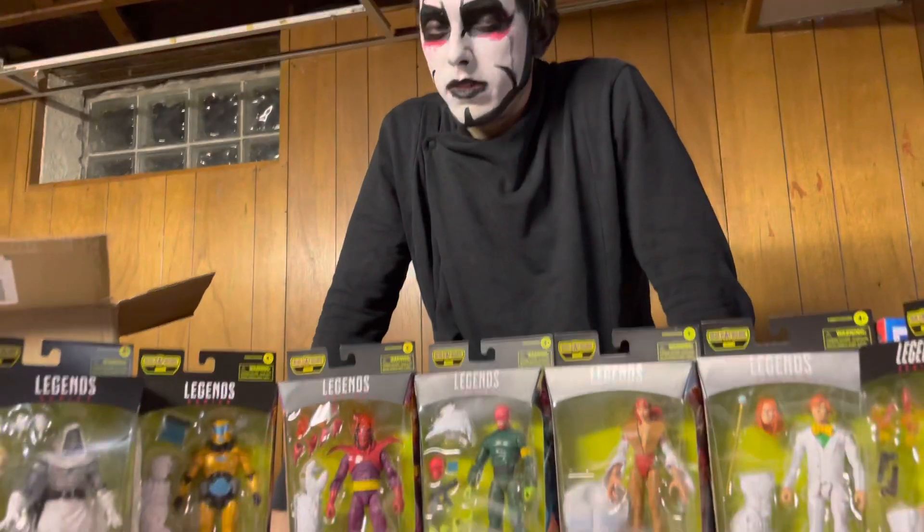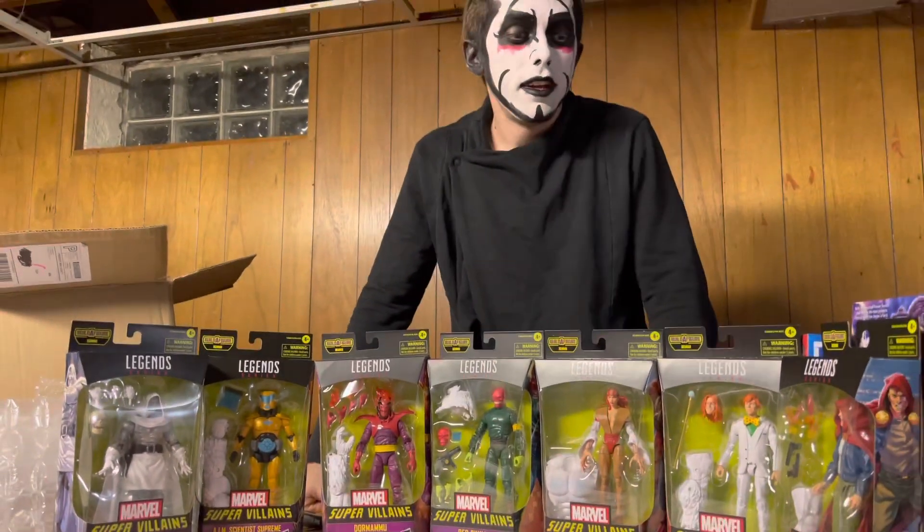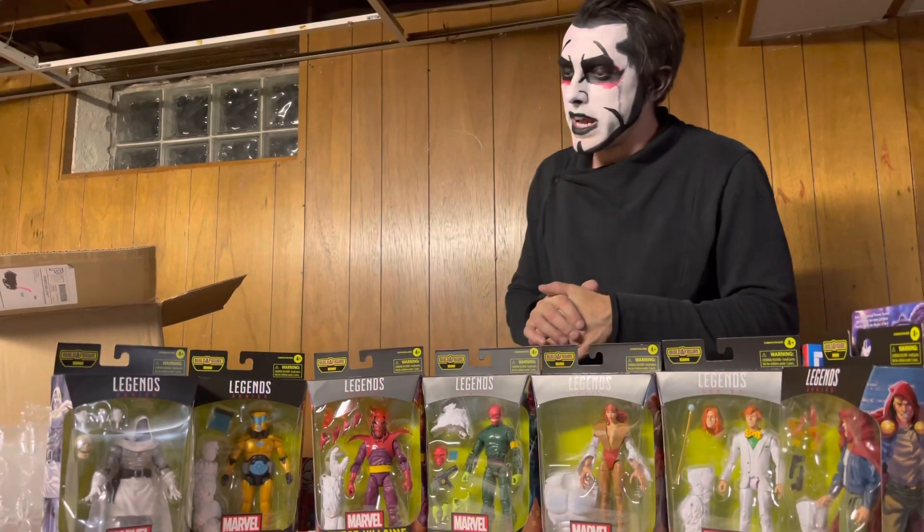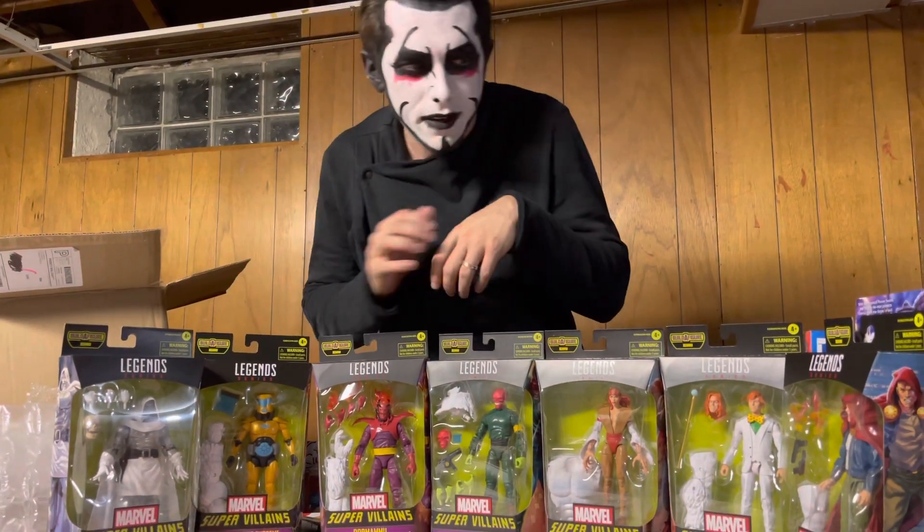Hello, welcome to Danhausen unboxing things. Danhausen has found the villains — isn't that nice? Go to Big Bad Toy Store and buy the villains; they're on pre-order right now. Use Danhausen's link in the description.